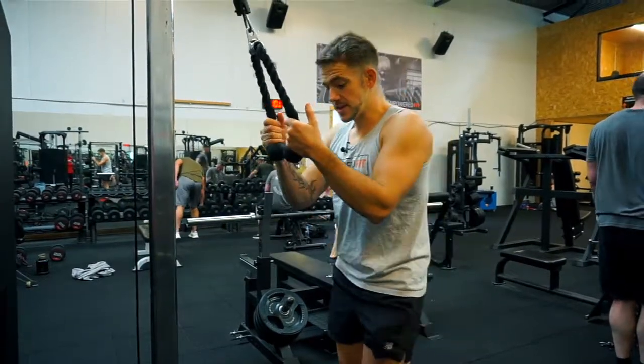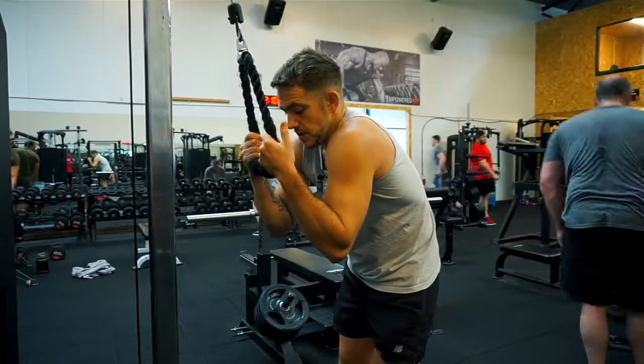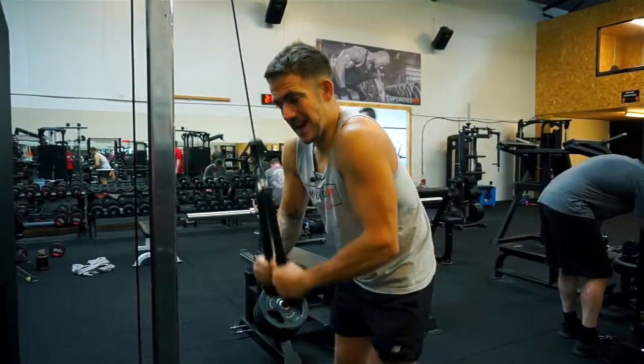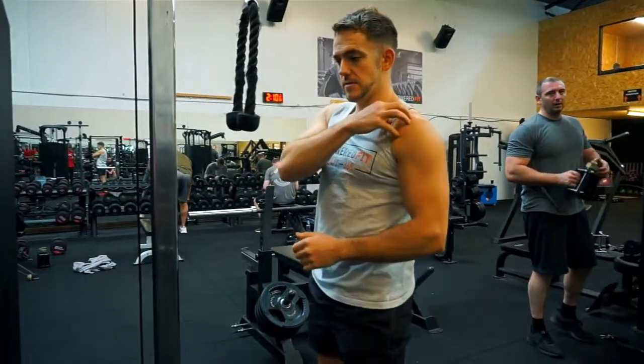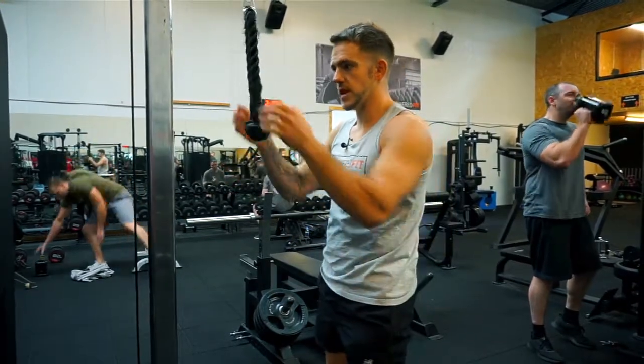Another thing that makes this exercise go wrong — and can be quite dangerous for the shoulders — is leaning over into a hunched position and then pressing from there. Again, you can probably lift more weight, but you're putting the shoulders into a real dangerous position which can damage some of the shoulder ligaments. So just be careful with that.